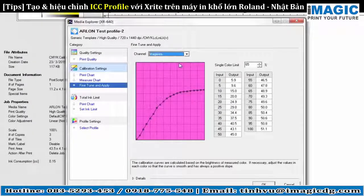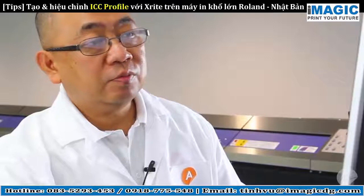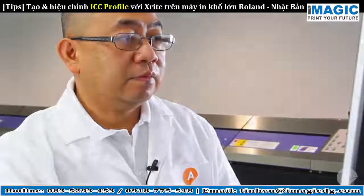You should have smooth curves on each color. If necessary, fine-tune to smooth out any spikes. It looks like no more adjustments are needed. Next, we will determine the total ink limit.